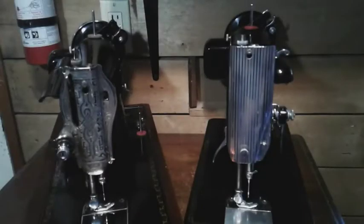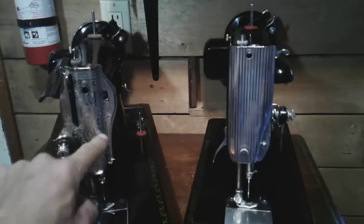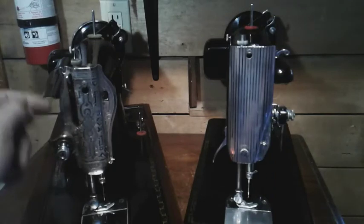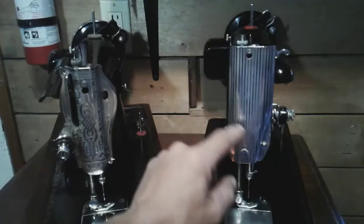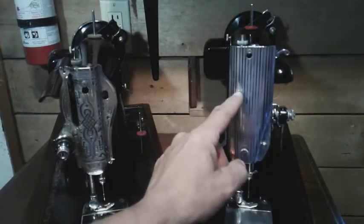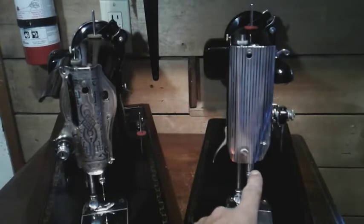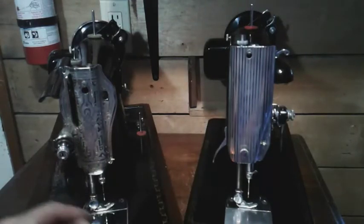Here we are at the front of the machines. On the 1591 there's a lot going on — you've got your thread guide, upper tension, another thread guide over here, and your take-up lever coming through. But when you look over at the 201, there's only one thread guide right here. The face plate is one piece, nice and round, goes flat, then rounds around again, then bends down with a flat spot for the guide.